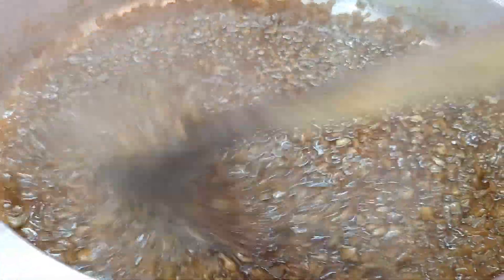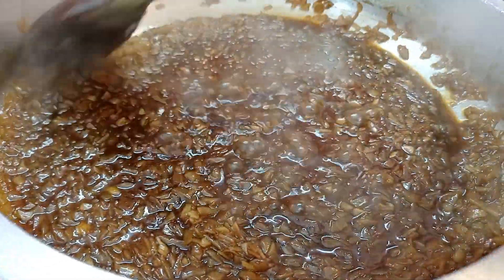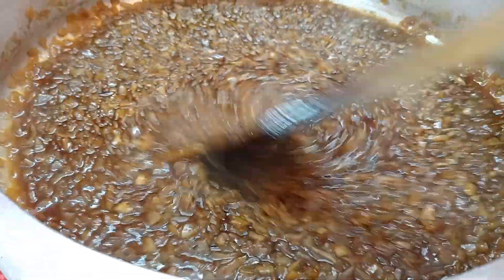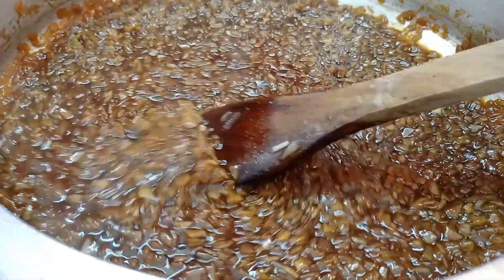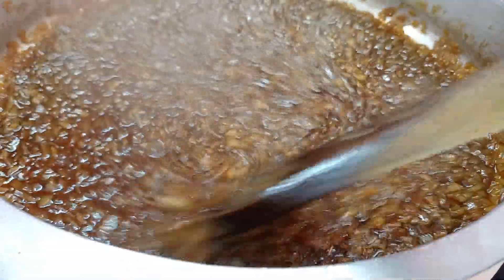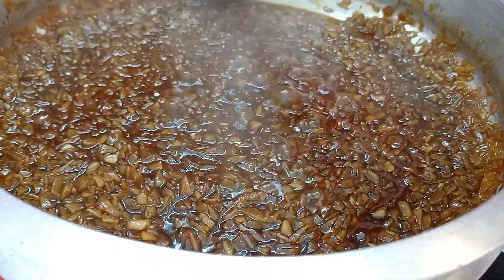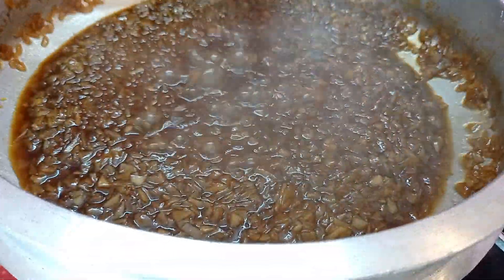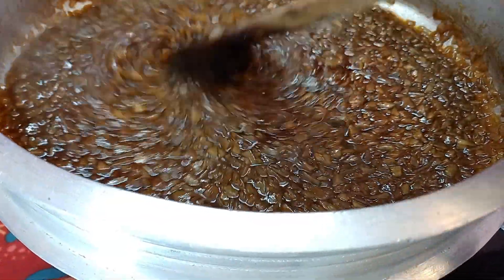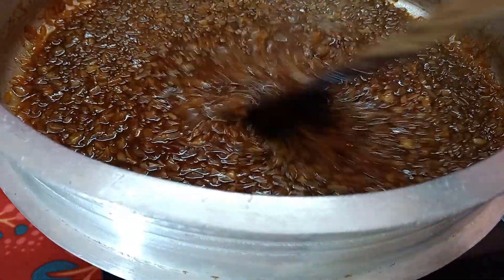Now we have smoked garlic in the pan. Then we have a mixed cup of garlic. We broke it and washed the walnut. I have washed it on its own.